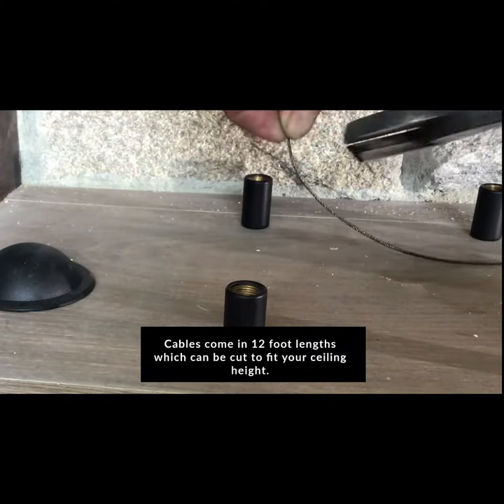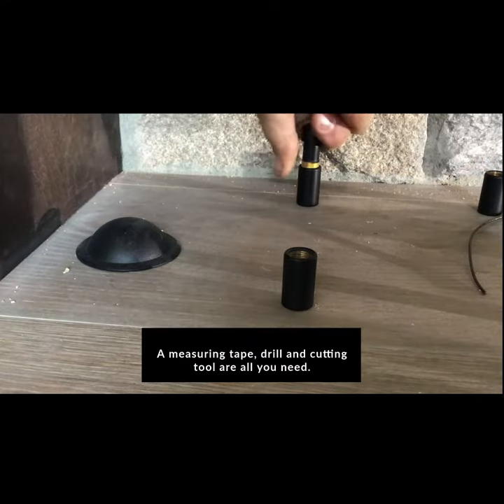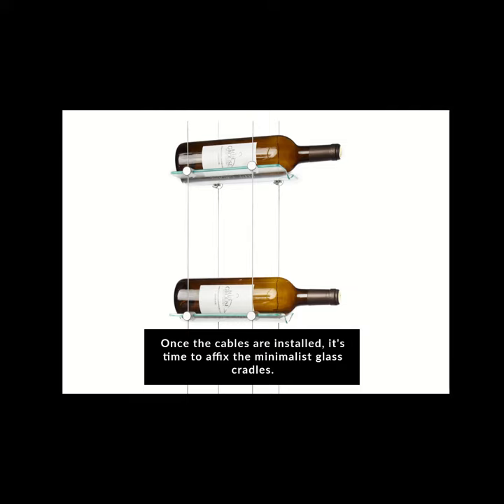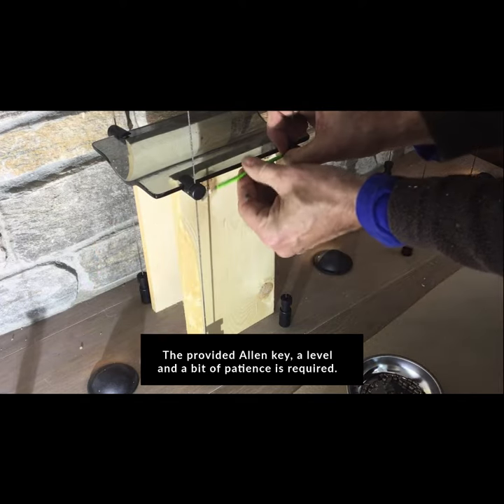Cables can be cut to fit your ceiling height — a measuring tape, drill, and cutting tool are all you need. Once the cables are installed, it's time to affix the minimalist glass cradles. The provided Allen key, a level, and a bit of patience are required.